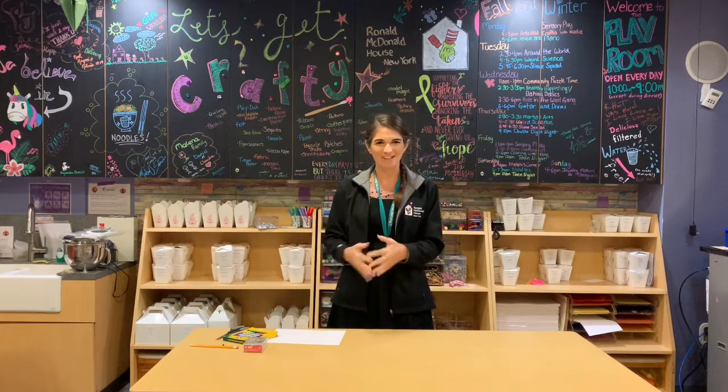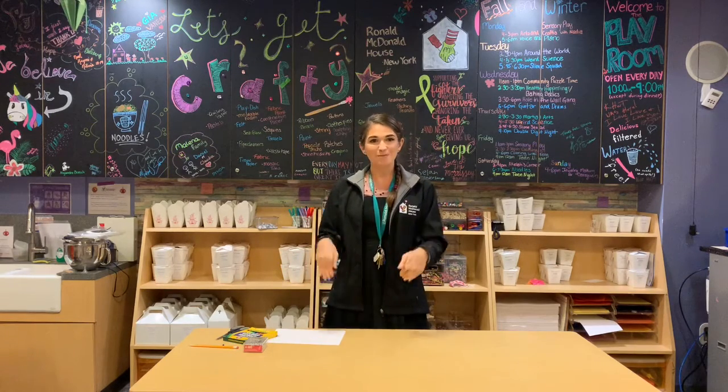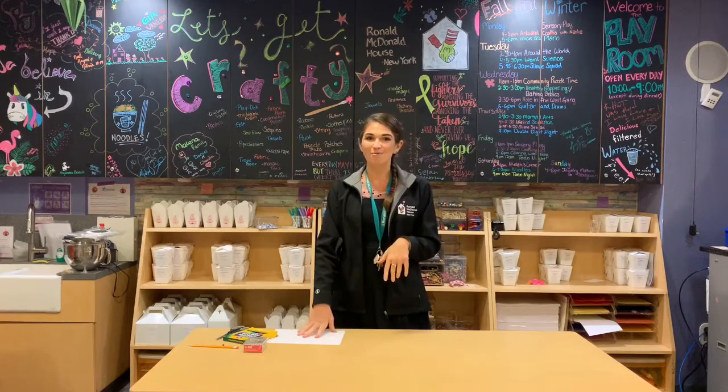Hi everyone, thanks for joining me this week for our next crafting project. This week we are going to be making our own pinwheels.